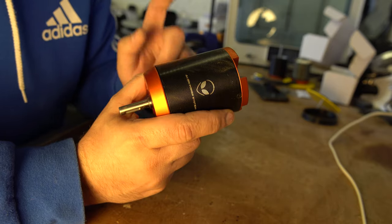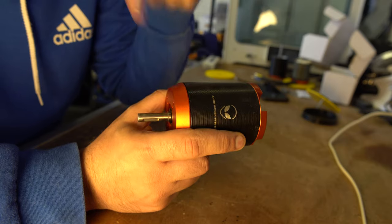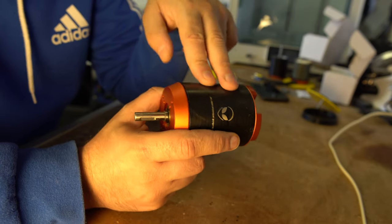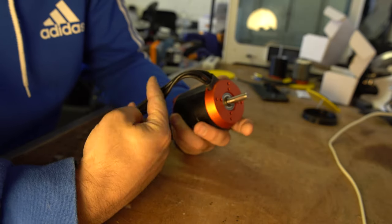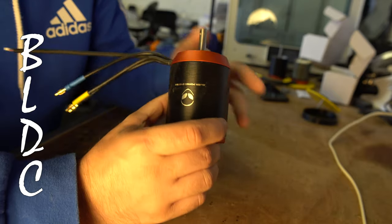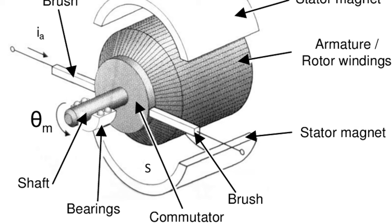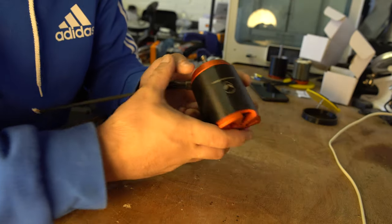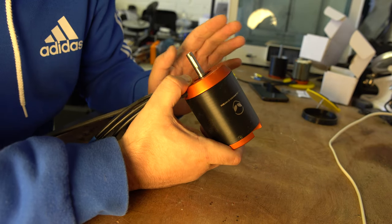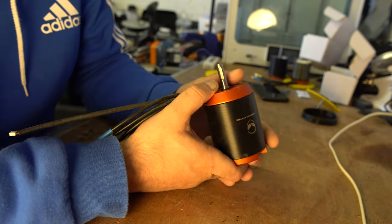If you remember from the first video, I said I was going to be prototyping the Alien Power Systems 6384 sensored BLDC motor. A BLDC motor is a brushless DC motor. You might remember the old brushed DC motors where you just put a positive and a negative to the motor and it spun - well these are the next generation, they're brushless so there's no brushes required for contact at all.